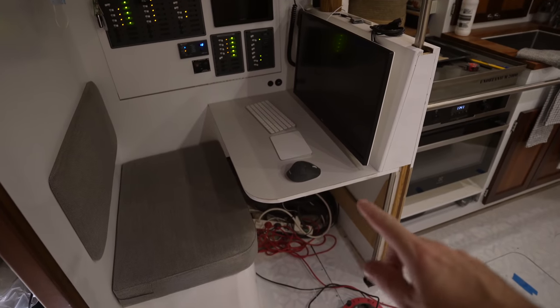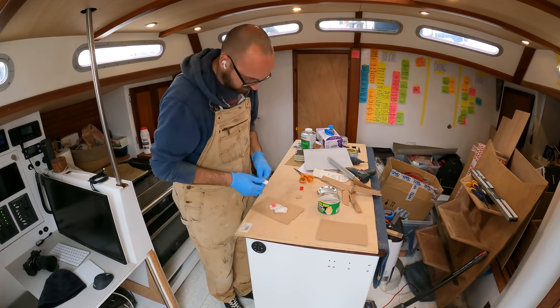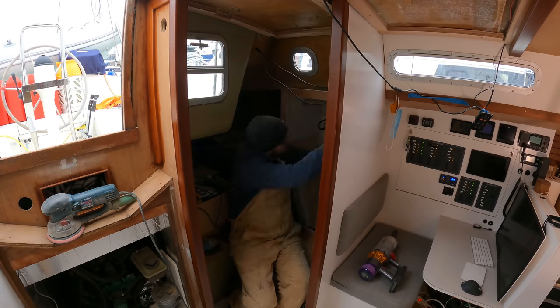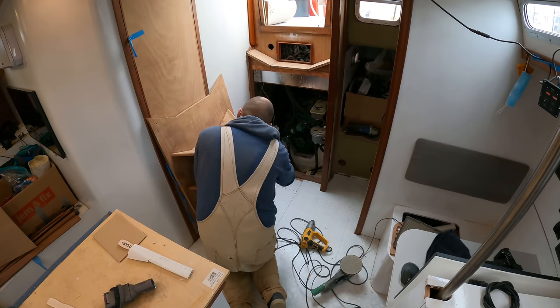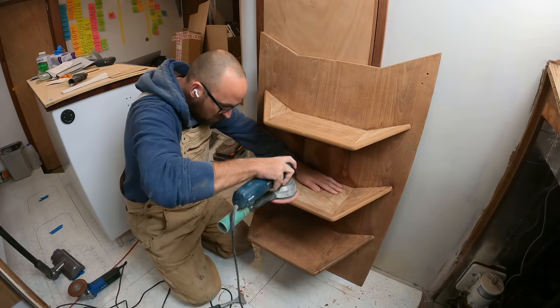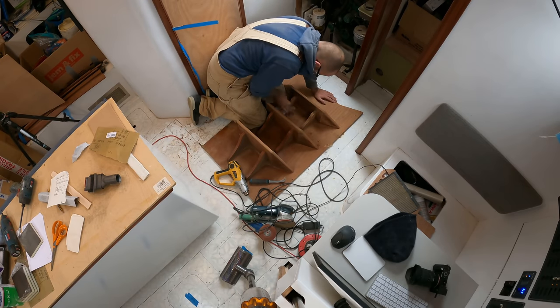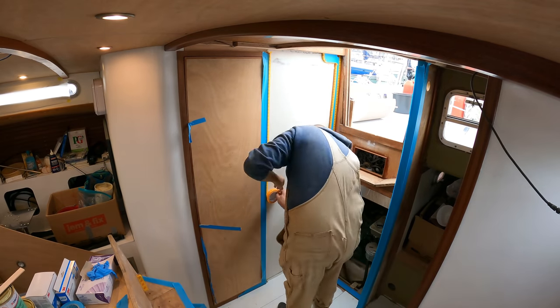The nav station is fully assembled again — I think that looks pretty dang spiffy. Next week, we're going to put the side on there, and then it's really going to look good. The next morning, it was time for the final round of polyester putty to make sure all of the imperfections were filled and the toe kick was ready for paint next week.